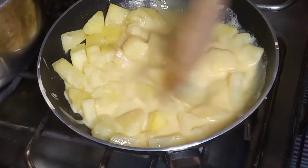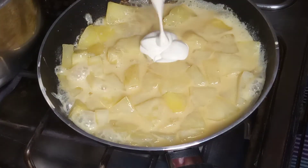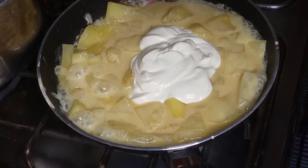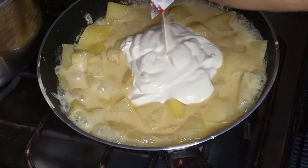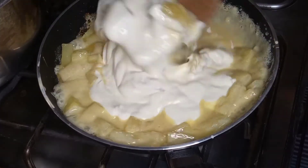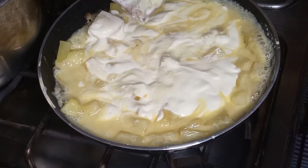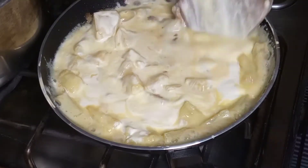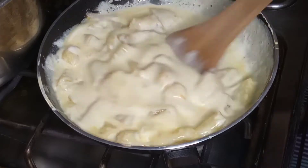Mix it well. Now I add 1 cup of fresh cream — this is not whipping cream, this is fresh cream of 200 ml. I will mix it well so that all 3 ingredients are incorporated well.